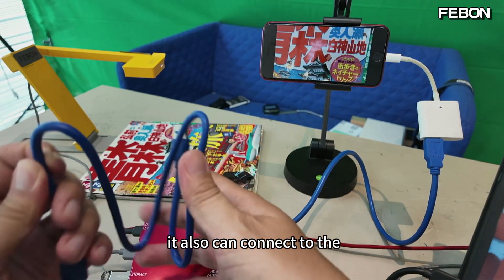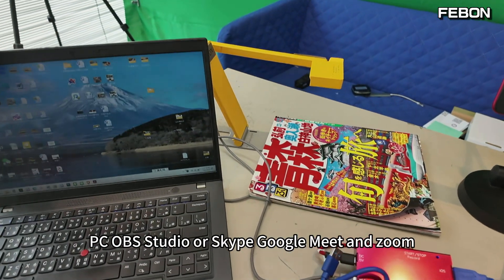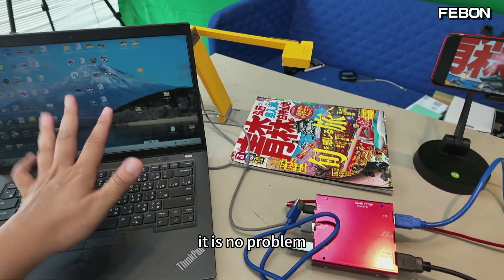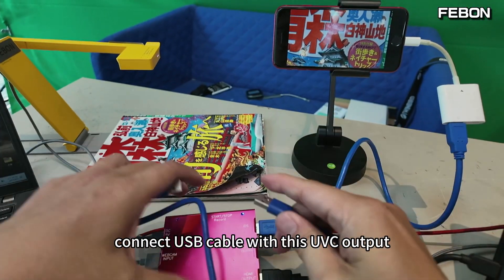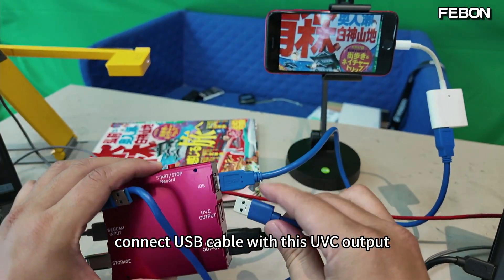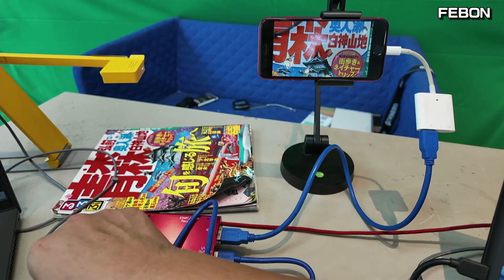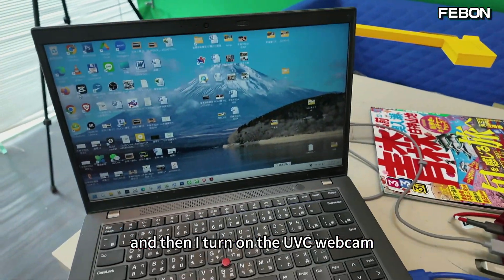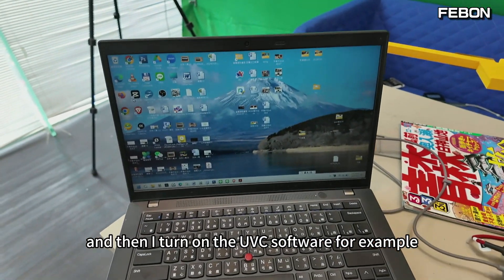It also can connect to PC OBS Studio or Skype, Google Meet, and Zoom — no problem. Connect a USB cable with this UVC output to a USB port, then switch to UVC webcam mode and turn on the UVC software.